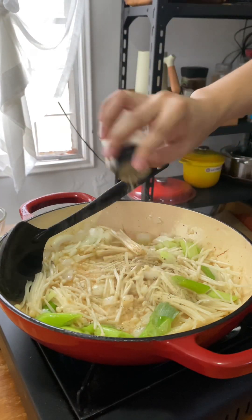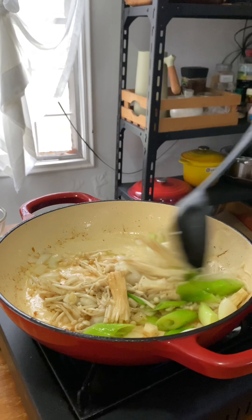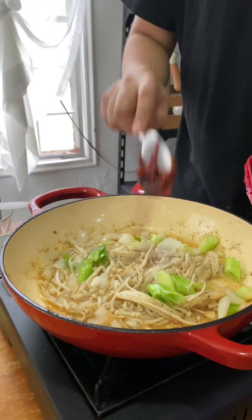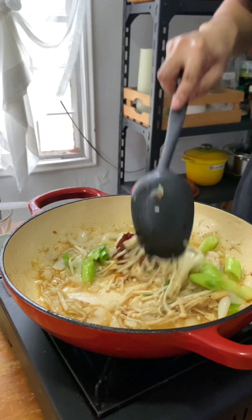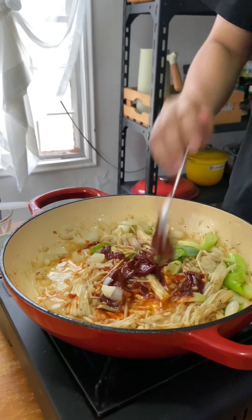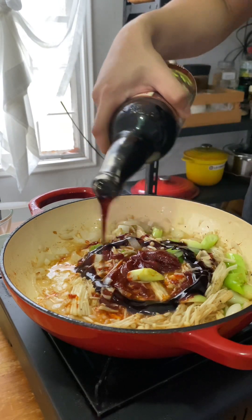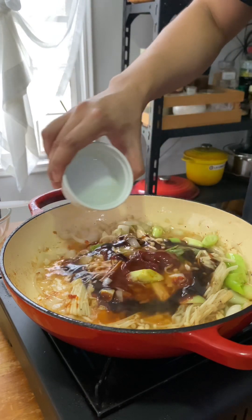Sa puntong ito ay maglalagay na tayo ng gochujang or Korean pepper paste na kukompleto sa Korean version natin ng enoke beef roll. Ilang beses ko na din nagamit itong pepper paste sa iba kong mga naluto, dahil sa totoo lang masarap siya talagang ihalo sa mga sauce na lutuin. Minsan nga ay naglalagay kami nito sa adobo caldereto, or minsan ginagawa lang namin siyang pangsawsawan.